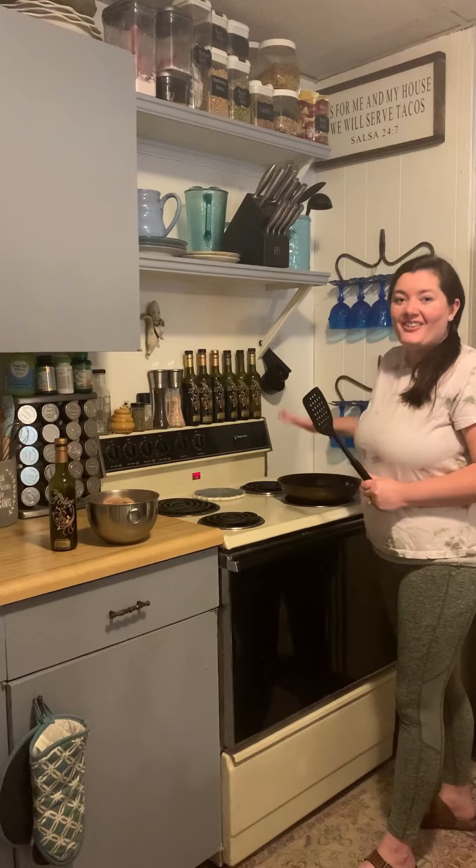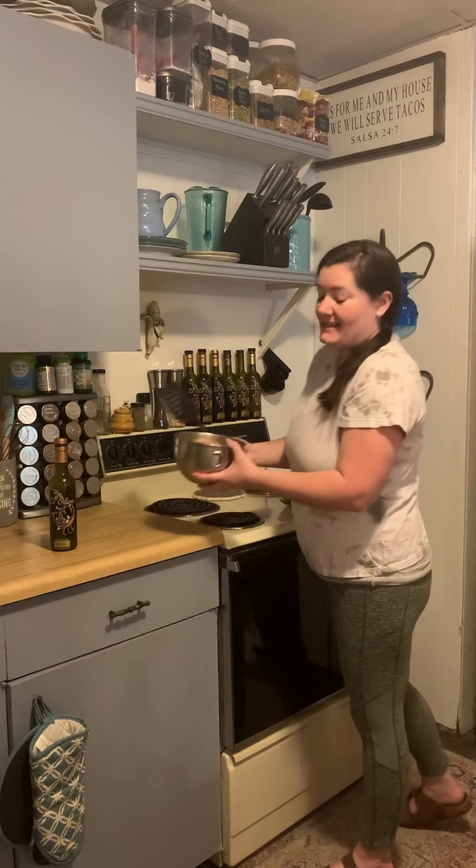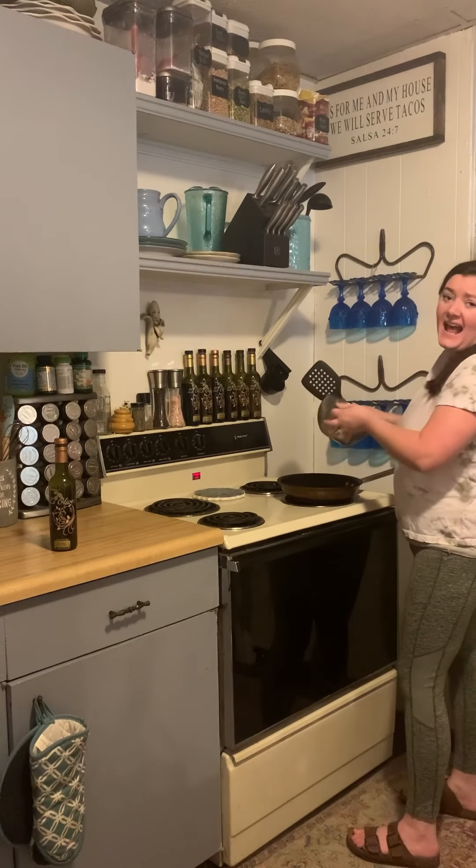We'll let our oil heat up and then add our chicken to the pan. It looks like our pan is nice and warm, so I'm just going to take that chicken that's been marinating and add it to the pan.